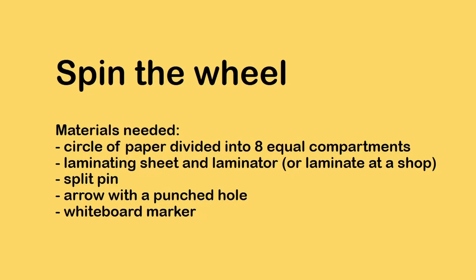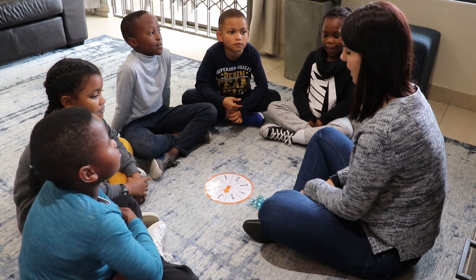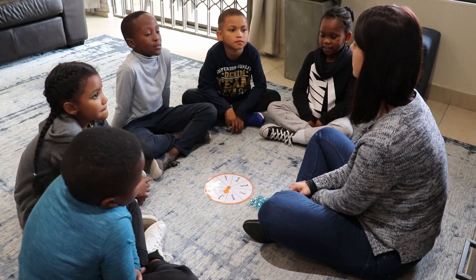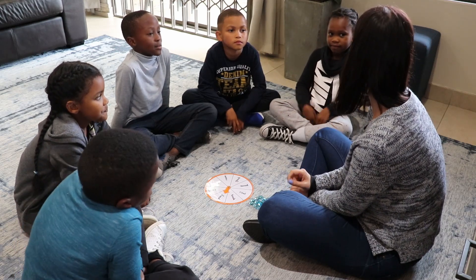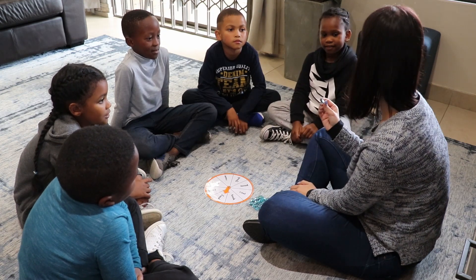I hope you enjoy. You need to spin the wheel, and when the arrow lands on the word you need to sound it out, and then you need to say the word. If you get it correct, you will get a little counter, and let's see how many counters we can get.